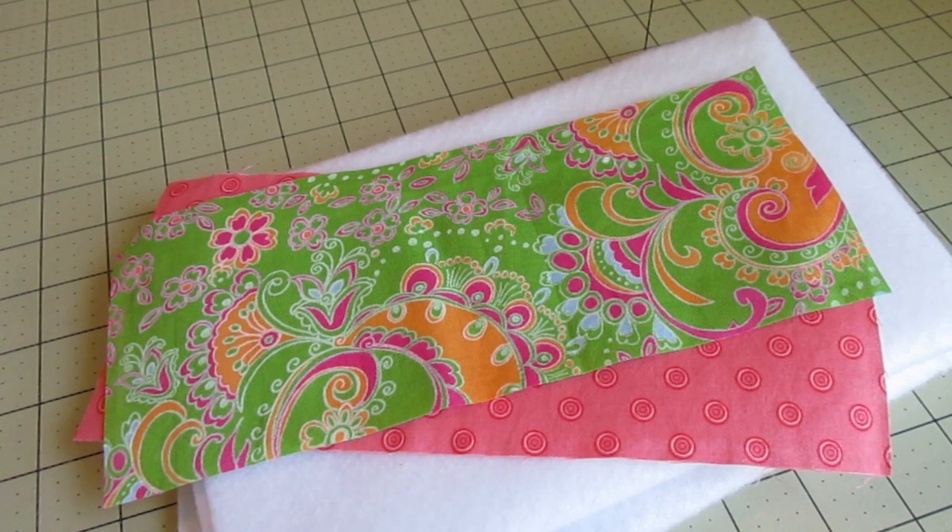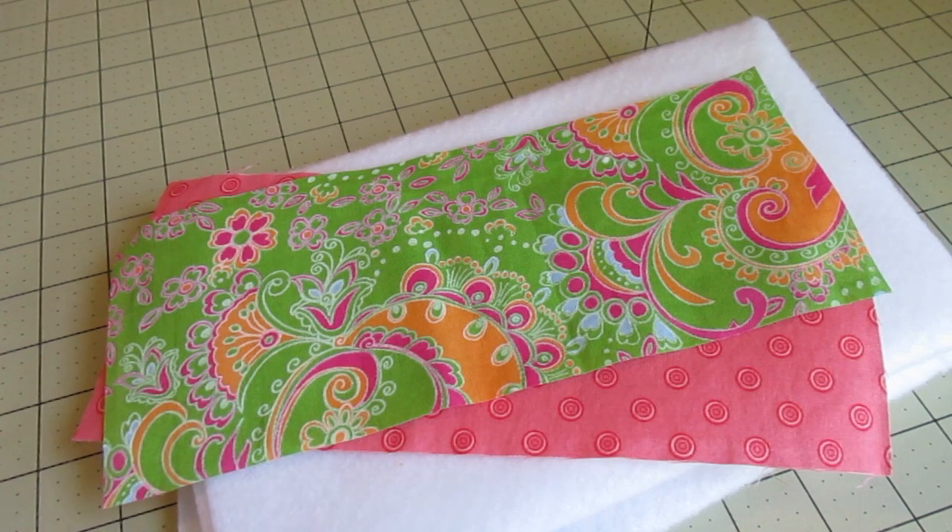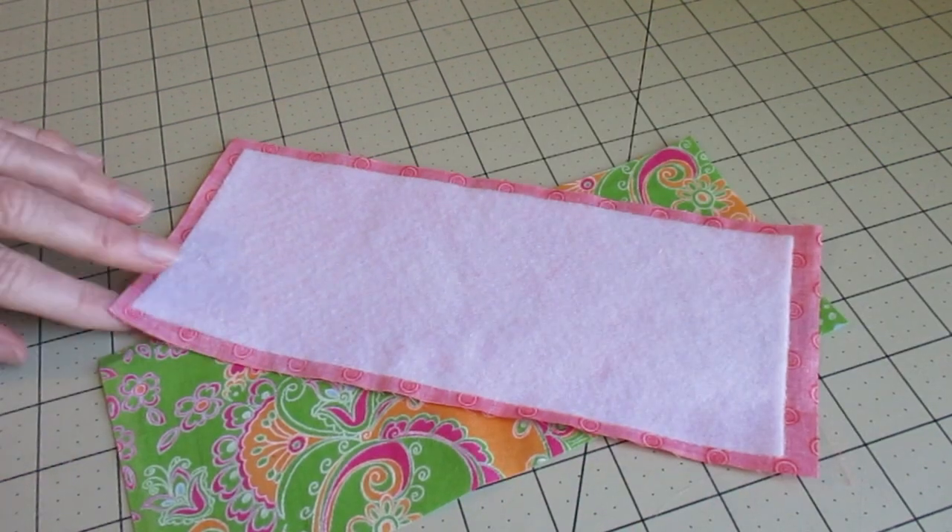Our first step is to iron the fusible fleece on the back of either the main fabric or the lining fabric. Be sure to center it right in the middle and be sure to follow the directions on your fusible fleece packaging. I've ironed mine on the back of my lining fabric.